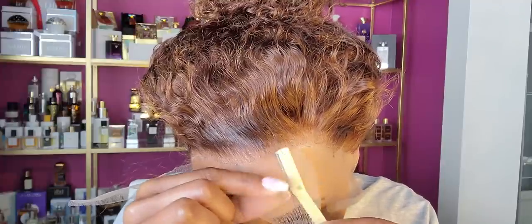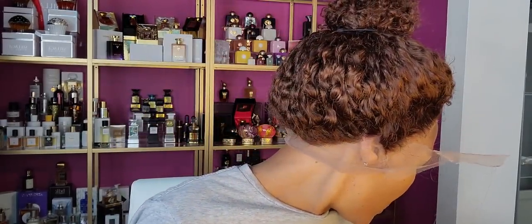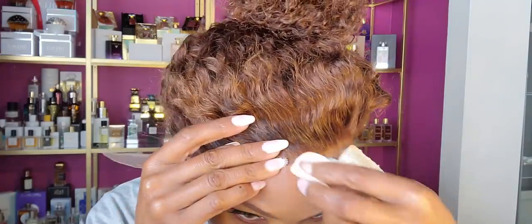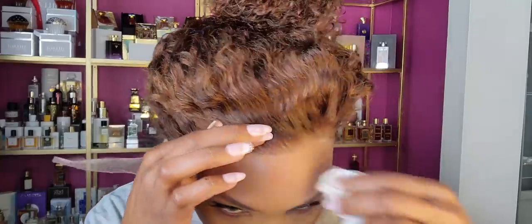To get the white casting away I just wipe that off and then go around the edges with my clear got-to-be gel to lay any little pieces I may have missed. I added some darker foundation around where you can see the lace is light — sometimes it's not visible to the naked eye but it is very visible in photos; it definitely flashes and stands out.